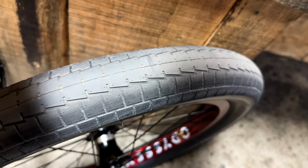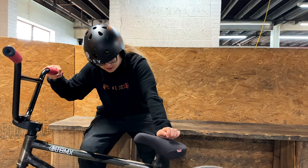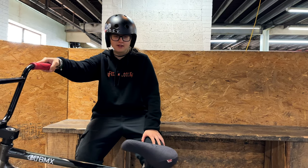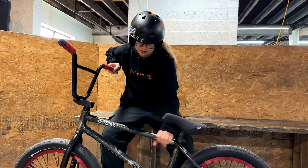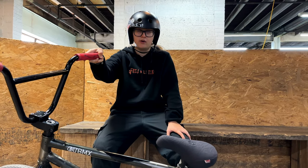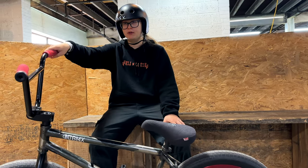I put my buns on this Odyssey Stitch seat — the fat one — because I don't like landing on my seat when I don't win my tricks and getting a bruised bum, so it has some extra cushion. I have a GT seatpost. For my frame I got a GT Team frame in this sick camo colorway. The only spec I really know is it's a 20.5 top tube — it's a really short and technical frame.